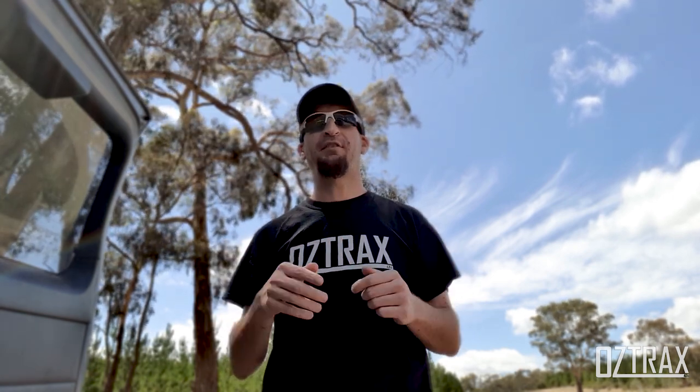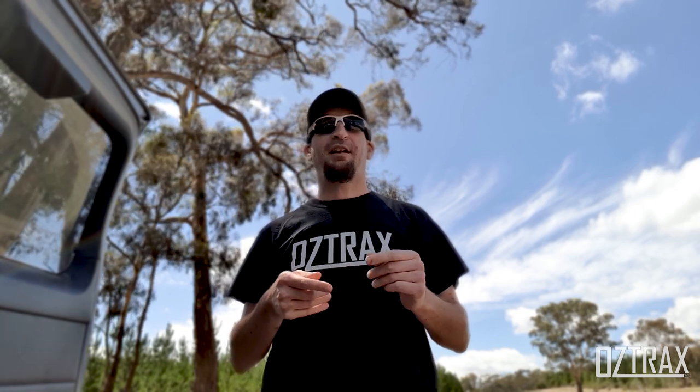I have Instagram — it's just AUSTRAX 4x4, and Facebook the same deal. I'll put links in the description. I did have someone ask me about my recovery points through Air Onboard. I will be doing a diff breather upgrade at some point, as I haven't done that yet — and it's probably something I should do before heading to the high country, considering I have lots of creek crossings and I don't want to suck in any water.